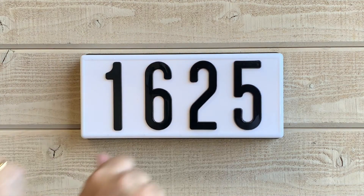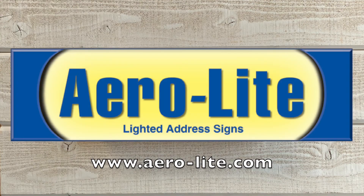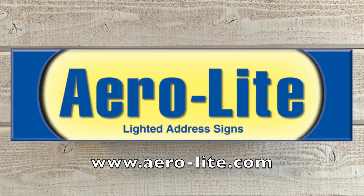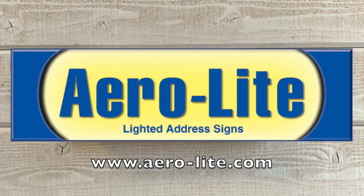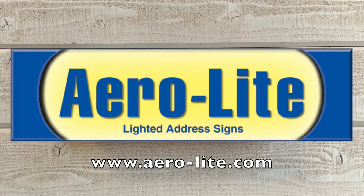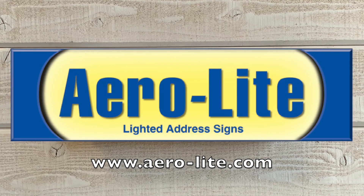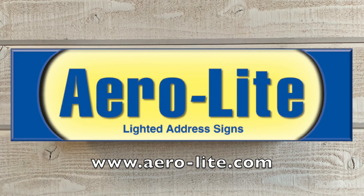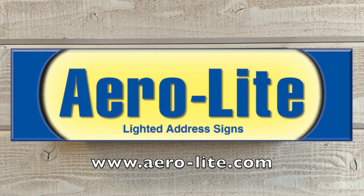You may break the tabs that hold the lens in place. This completes the connection tutorial for the Aerolite LED Strip address sign. If you have any questions, please visit our website at www.aero-lite.com and read our FAQs or call our replacement part line. Thank you for watching, and have a great day.